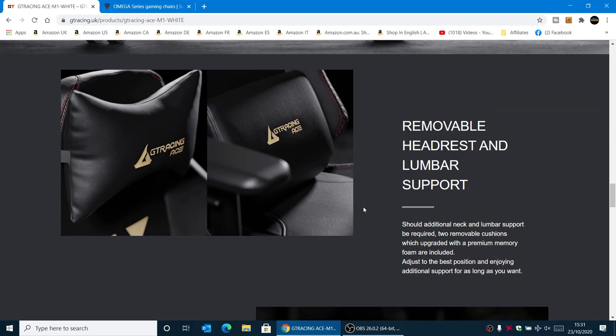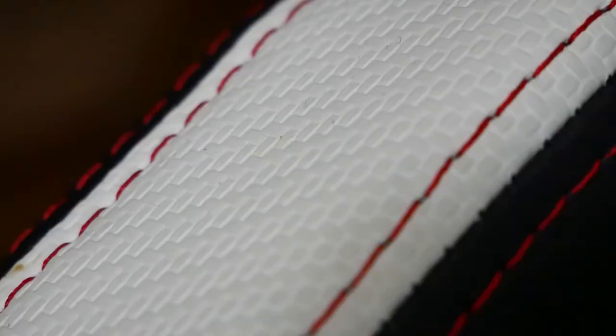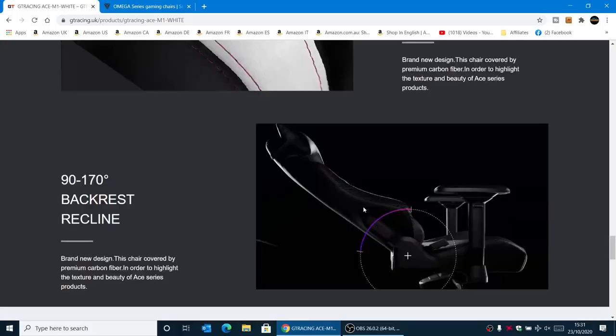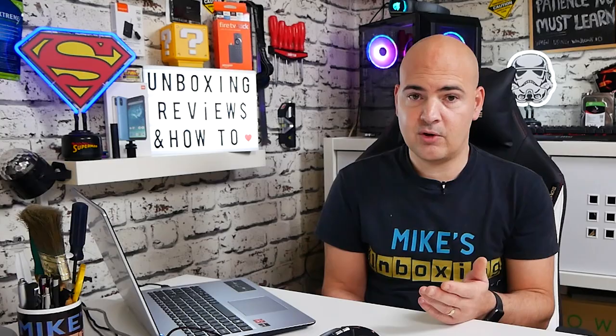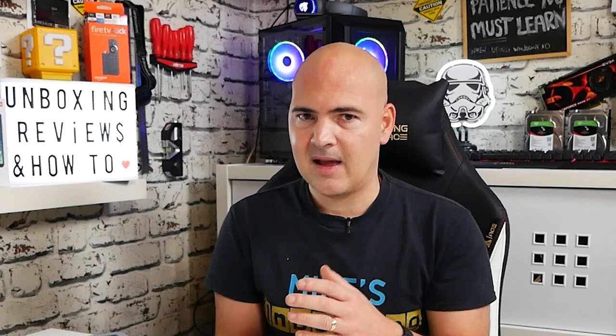You've got the removable headrest and lumbar support — if you don't want to use those, you can remove them easily. Large adjustable 4D armrests, as mentioned. Carbon fibre wrap design — the highlighted sections are like a carbon fibre PU effect, which is really nice and doesn't seem to be attracting much dirt; if it does get dirty you can just wipe it over. 90 to 160 degree backrest recline. There are other products available too — if you like GT Racing chairs but don't want to spend quite as much, there's the Pro Series GT 002 Blue, which is what Cath is currently sitting in, for £150 — take off that £20 discount, down to £130, which is an amazing bargain.